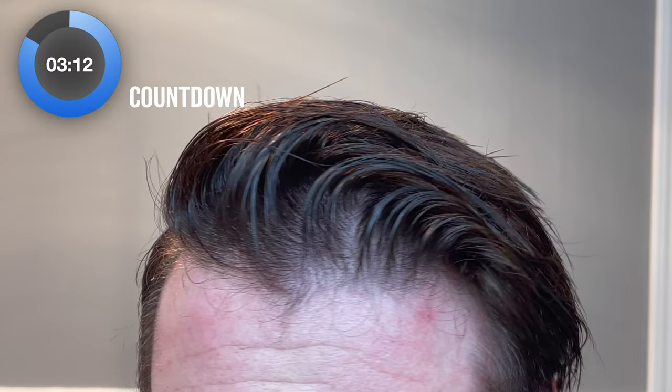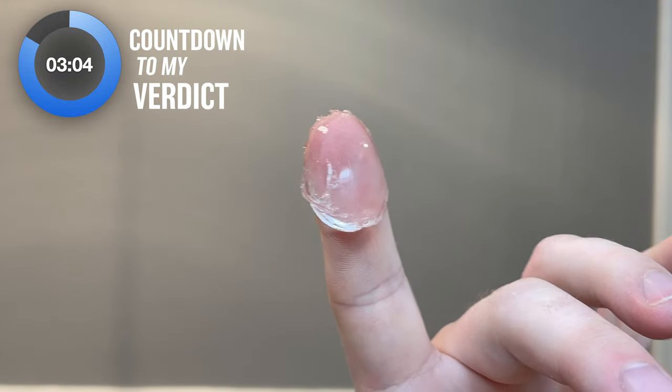I'm going to demo it both on damp/towel-dried hair and then again on dry hair. Starting with the damp hair test — this is freshly washed hair, no pre-stylers, tonics, or anything like that, just the pomade and nothing else. When I begin styling, I can tell it can be a bit misleading at first. That slickness presents itself front and center in huge capacity, and I think it can give off the appearance that there's not as much actual hold going on.